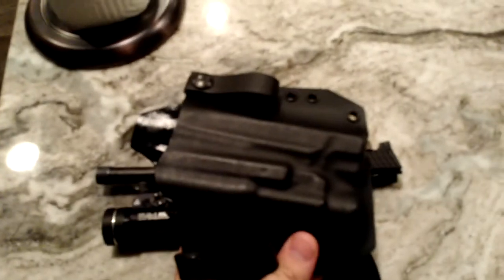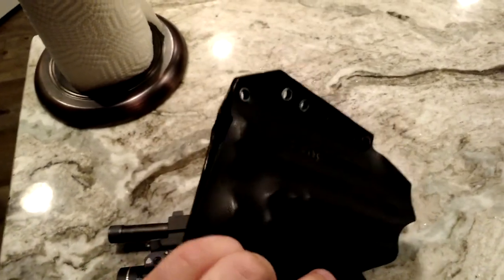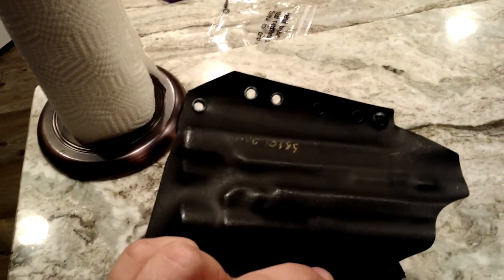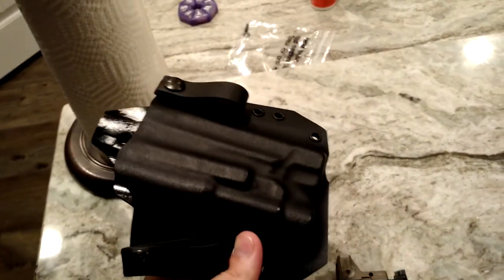For the holster, I got a molded Kydex holster — again my buddy Jason got that for me as part of the wedding gift. I had to cut a little hole in there when I changed the barrel to the longer Storm Lake barrel with the threads on it. But other than that, it's been a great holster.